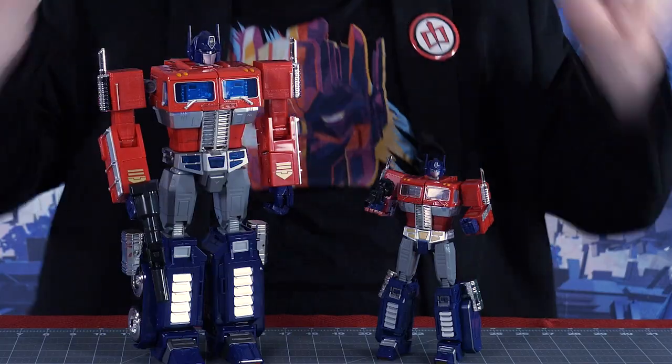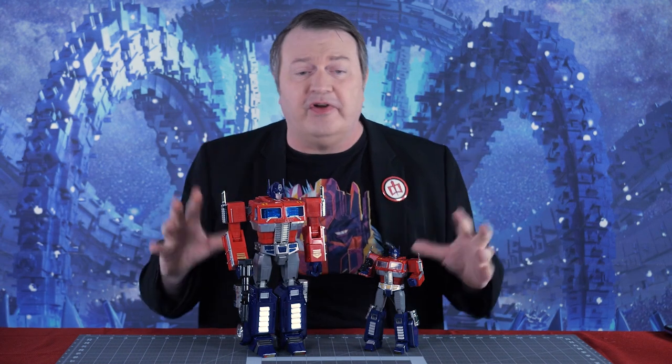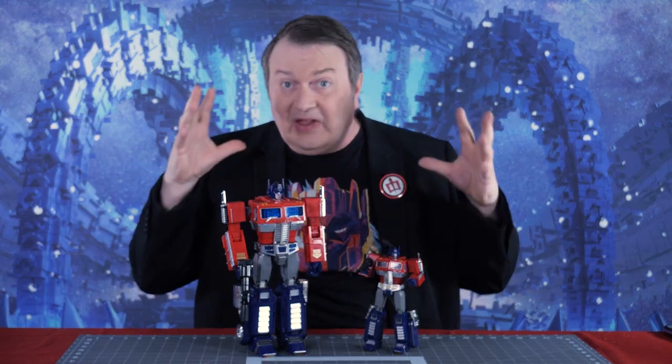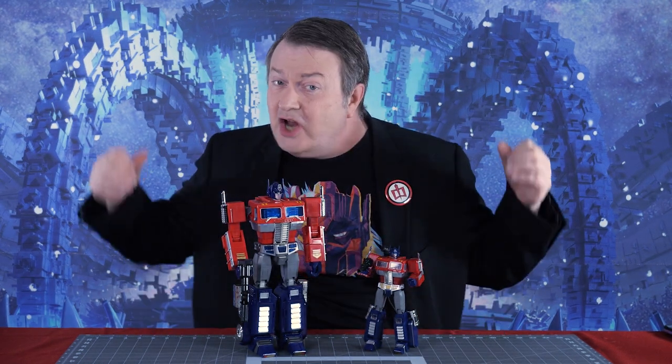Hey everybody, it's Captain Kyle and I have two Masterpiece kind of knockoff Optimus Primes. Very cool looking, two different sizes, and I am going to go through these guys with a fine tooth comb and see if they're a good addition to your collection. Be right back.